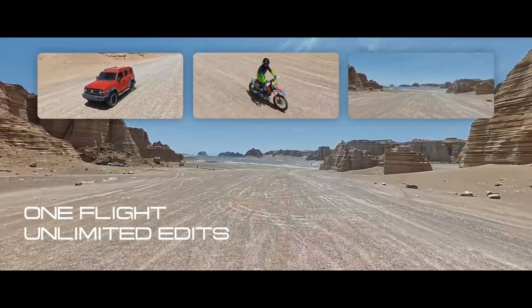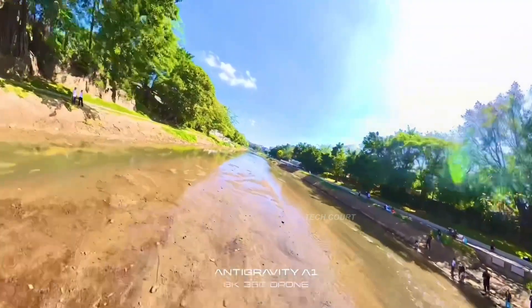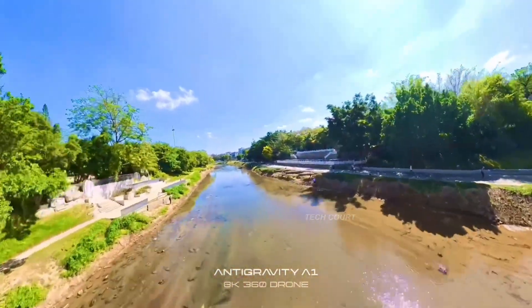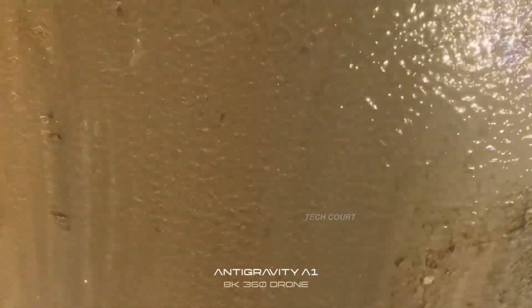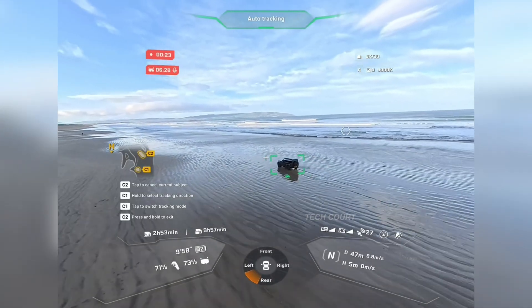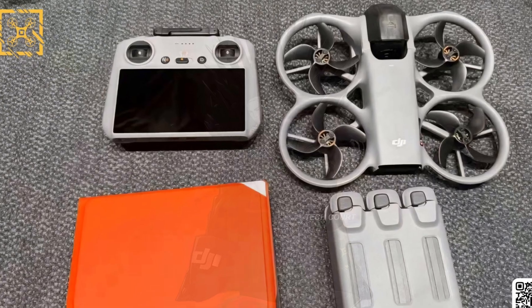When you put those two decisions together — screwed-on props and vented ducts — the intent becomes very clear. This drone isn't chasing aggressive FPV performance; it's chasing stability, predictability, and clean output. FPV doesn't feel like the core strength of this drone. Everything about the design points towards smooth, repeatable motion rather than sharp, reactive flying. FPV feels more like an option you can use, not the reason the drone exists, even though Avatar is still in the name.